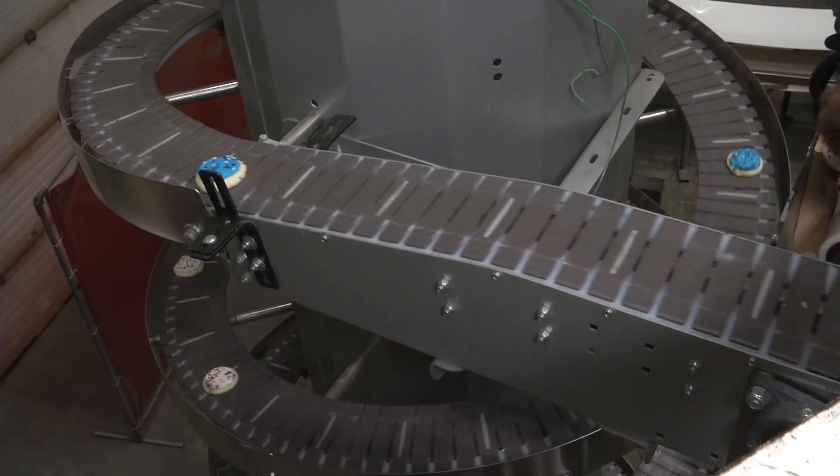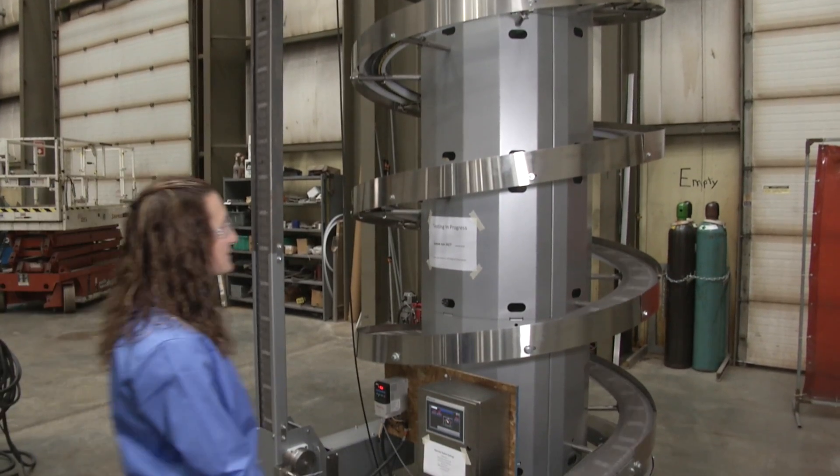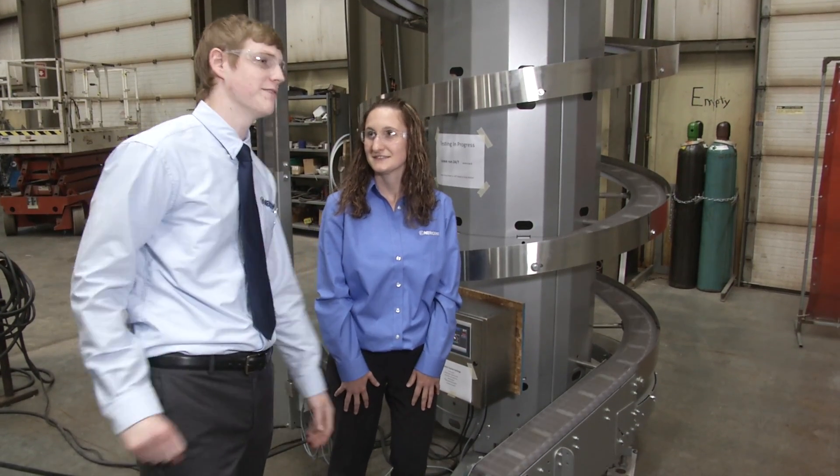That'll work. Perfect. I need to get the materials ordered. What do I need to know to order the conveyor belt? Let's take a walk over here and we'll figure it out.